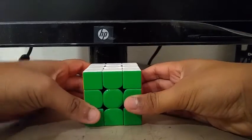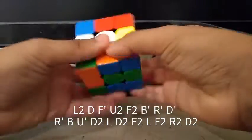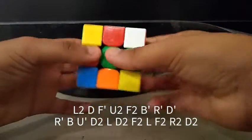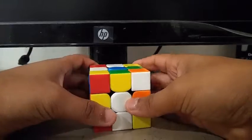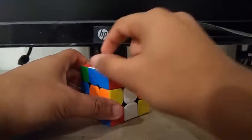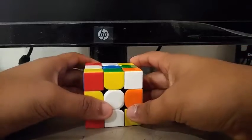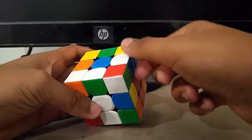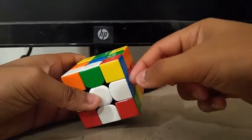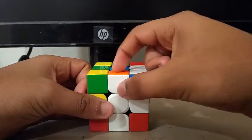The scramble is on the screen if you want to follow along. So I did an x-prime inspection, and to build a cross, I saw this edge and this edge. What I did was an r u2, then an r-prime to insert this white-blue edge, then a u-prime to insert the orange-white edge.